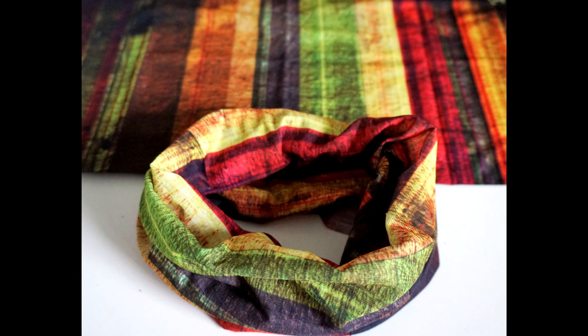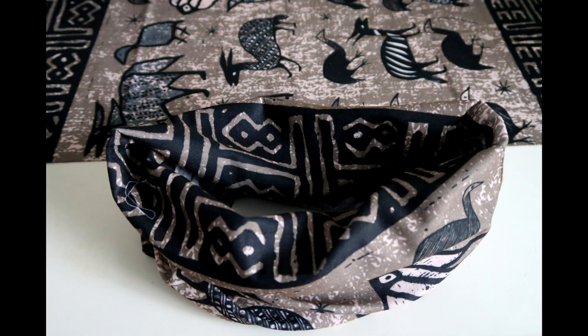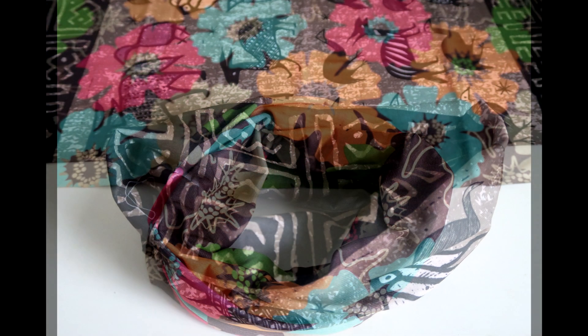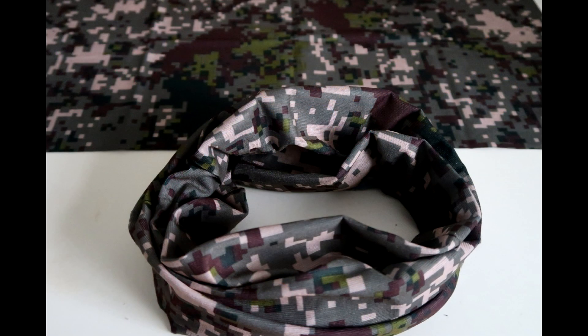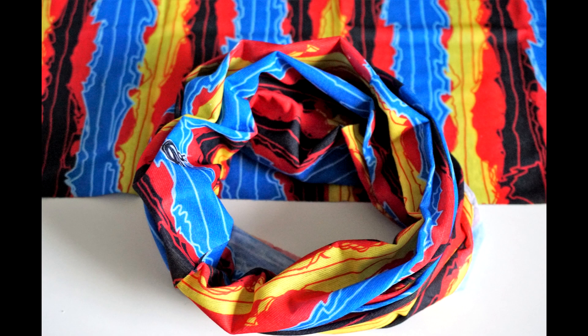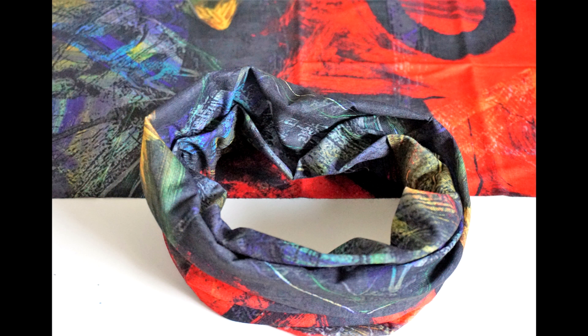I still have some of your favorites returning — actually all of your favorites are returning, so if you haven't got yours you still can. I also have some new ones to introduce. A lot of people have been requesting more plain colors, so I have some plain colors and they're shown at the end of this video.